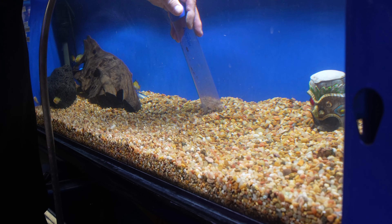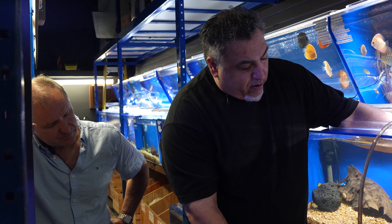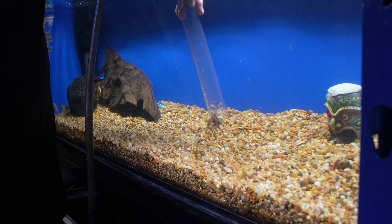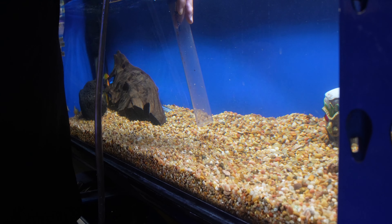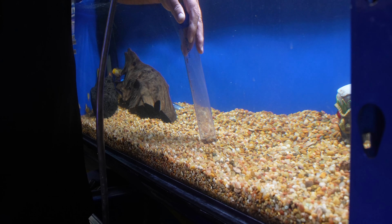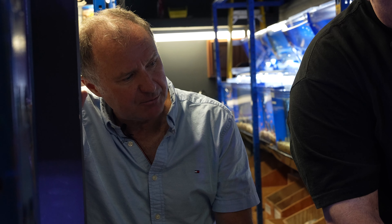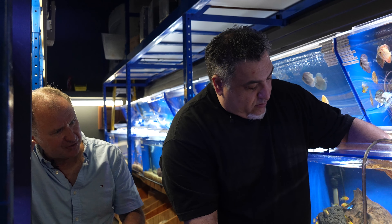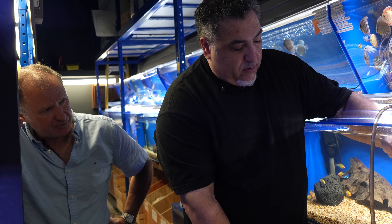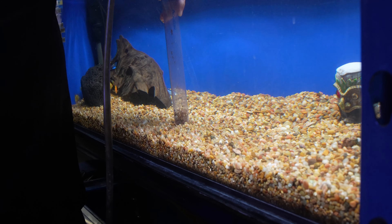The good thing about this is you don't have to take out the fish — the fish and everything can stay in the aquarium. You don't have to pick the aquarium up and take it to a sink and dump out all the water; it just does it for you. It's worth noting that you're basically doing a water change at the same time, because you're removing the tank water and you're going to be replacing it at the end of this process with treated water — exactly.